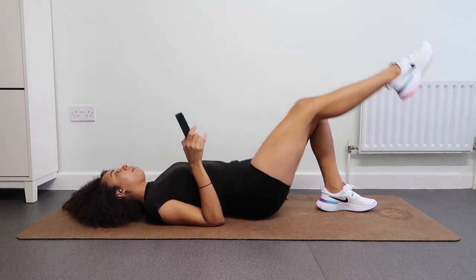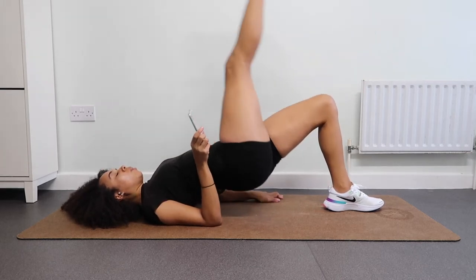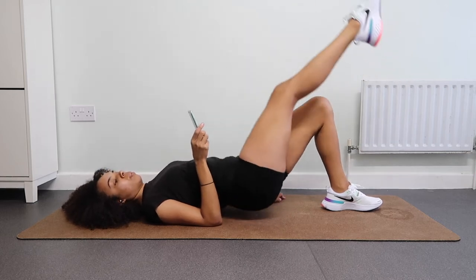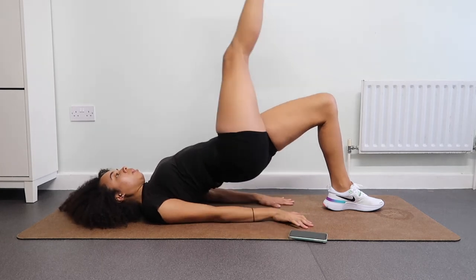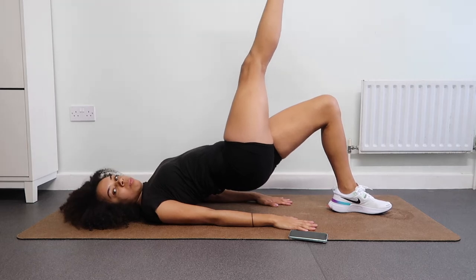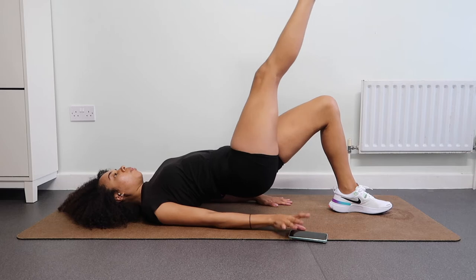I know you're tired but keep lifting — think of those buns. You are literally kicking anything in the way between you and that gorgeous bum. Now get ready to hold. Really hold it, try to lift as high as you can, breathe through the discomfort. Stay strong, you've got this, you can do this.